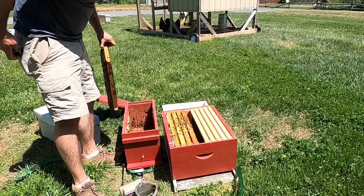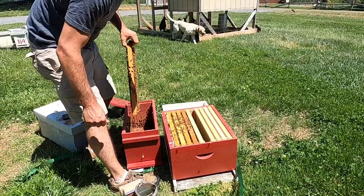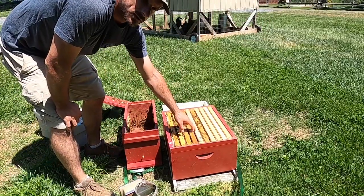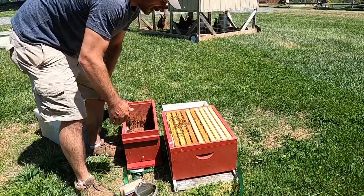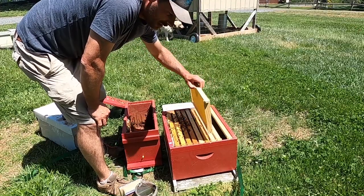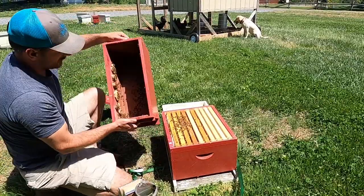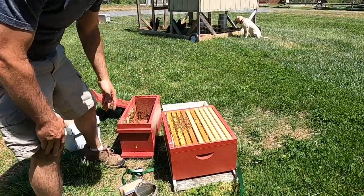This is a good nuc — they're ready to go. If field force comes in this thing, it will be boiling over. They're working pretty hard today. What I would do on this colony is go ahead and slide in a frame of foundation and jump this frame over one notch. That'll encourage the colony to go ahead and start drawing on that next frame over. As the nuc progresses at home, you can take a frame of foundation and do exactly that — as they draw that frame out, move one additional frame over. When they draw that frame out, move another one, and as they explode, before long you'll be supering that colony. This colony is already drawing comb off the side, so we need to get them out of this nuc box. We'll stick the lid on, close them up, let the field force come in, and you take them home.